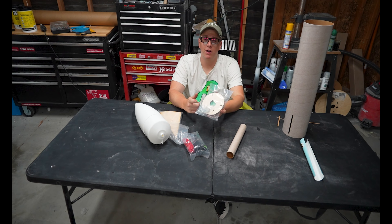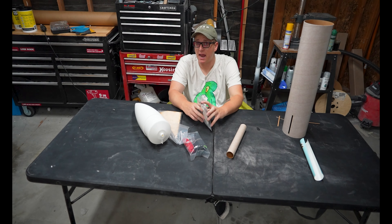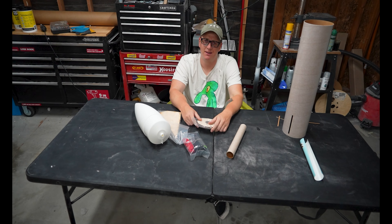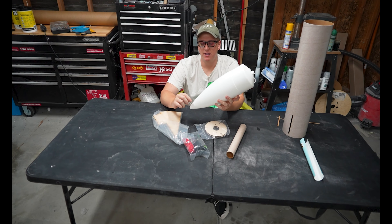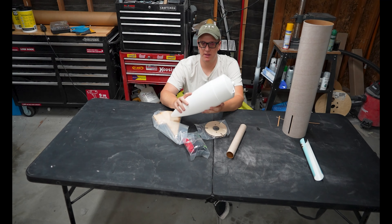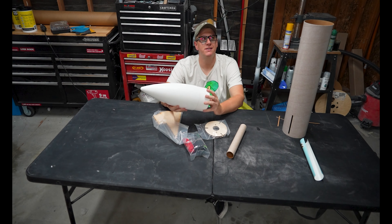I'm going to do the whole nine — mirror clip retainers, building this thing 100% stock. It's going to be a nice, easy, quick build — probably take maybe an hour. We're going to use five-minute hobby epoxy. One thing I should note: Mini Mags fly a little bit better if you just put a tiny bit of nose weight in them.